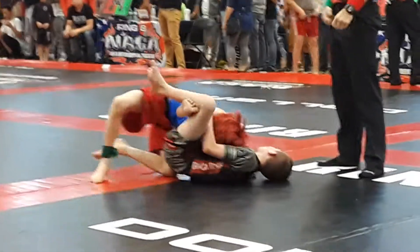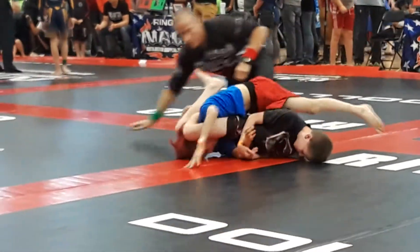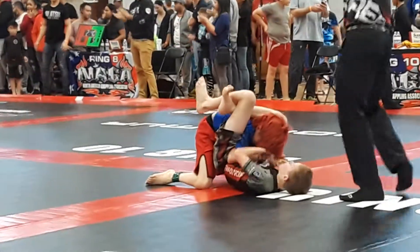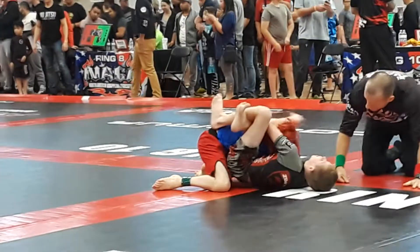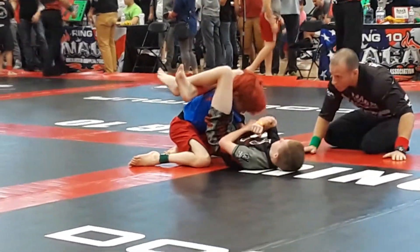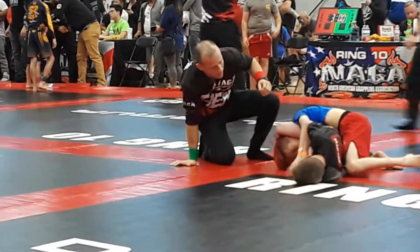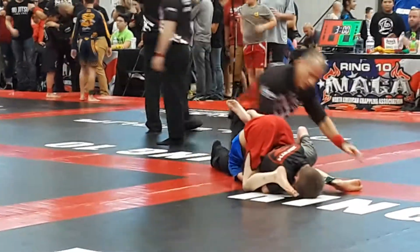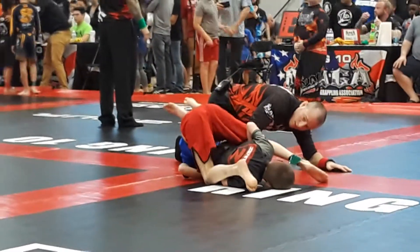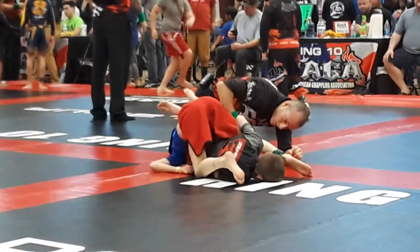Lock it in tight. Keep that triangle. Armbar — armbar triangle. Keep the triangle. Push it to the side, finish it to the side. Five seconds — five, four, three, two.